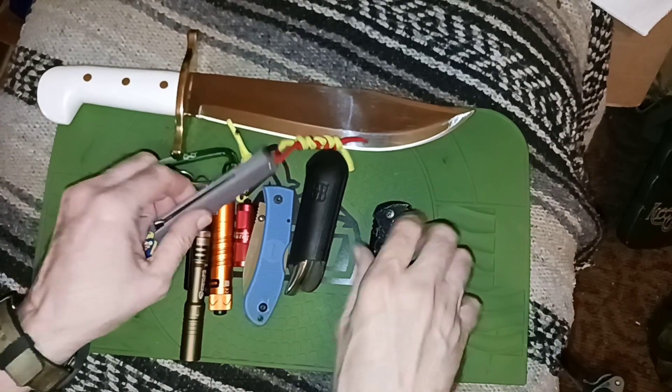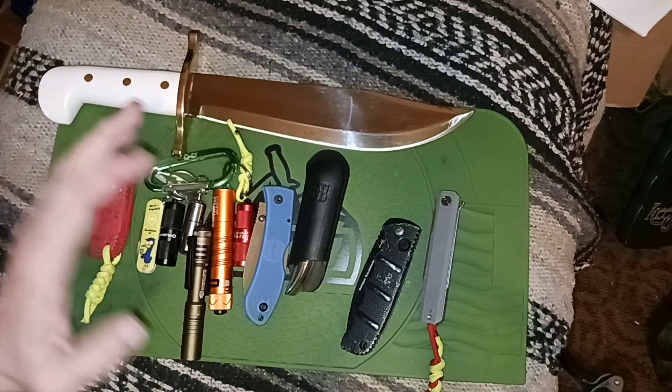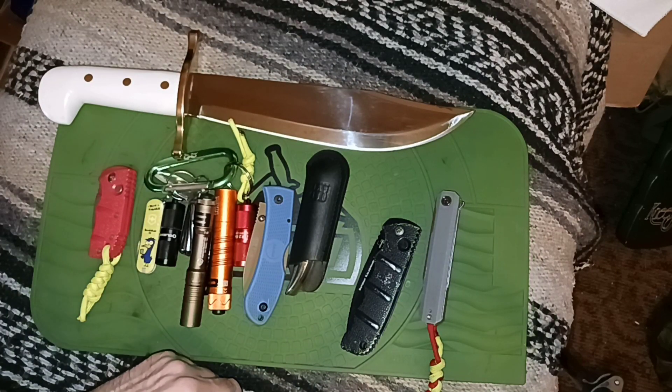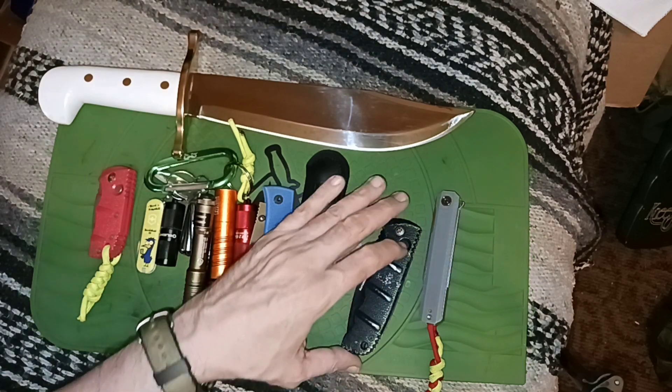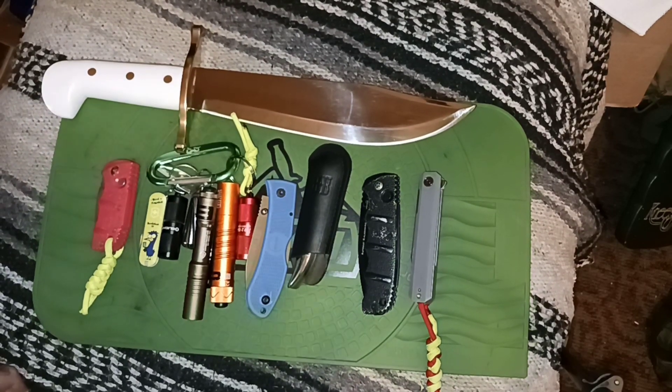So that's my EDC loadout for around the apartment. If I was going somewhere else I'd add a firearm, but that covers my range of knife needs. Keep in mind that within arm's reach on either side of me are knives everywhere — there are Bowie knives in the chimney and knives all over. You'd think the knives are trying to take over, but I'm basically trying to control them. Thanks for watching and have a nice day.